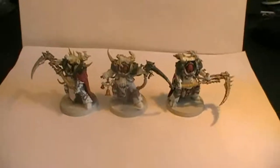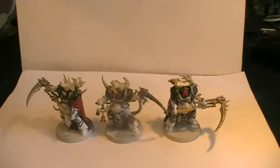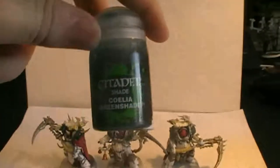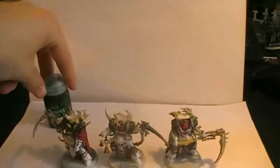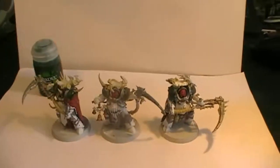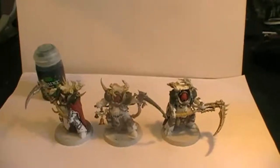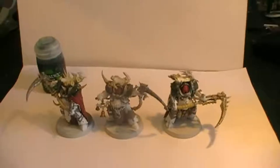One more thing I forgot to mention: for certain areas that are supposed to look Nurgle-corrupted, we are going to be using Druchii Violet Green shade. I forgot to put that in the second part — I blame my brain being fried from heat and stress. Sorry for that. See you in the next step!